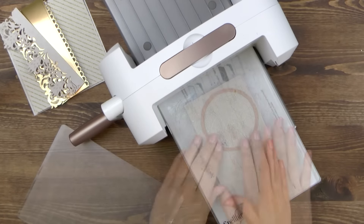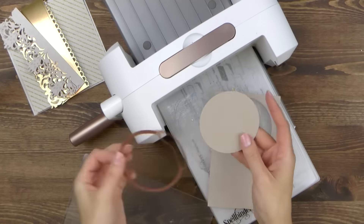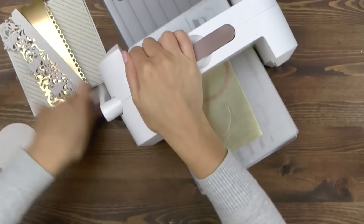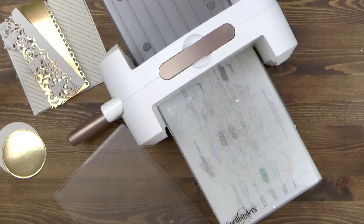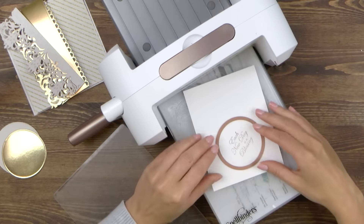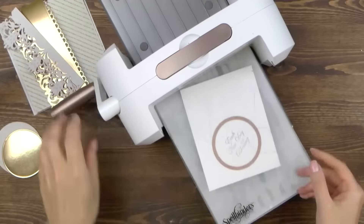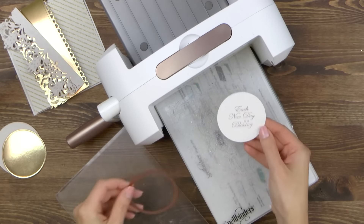I need to die cut a few more pieces to complete this card. I'm cutting three circles using Spellbinders large and small circle dies. The largest one is being cut out of shimmer grey paper, the medium one is cut out of gold foil, and for the top one I've got white paper where I've already stamped a sentiment. I can align my die over the stamped image and die cut it so that it is placed perfectly in the middle.